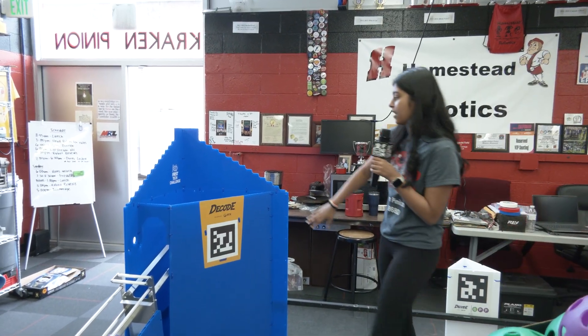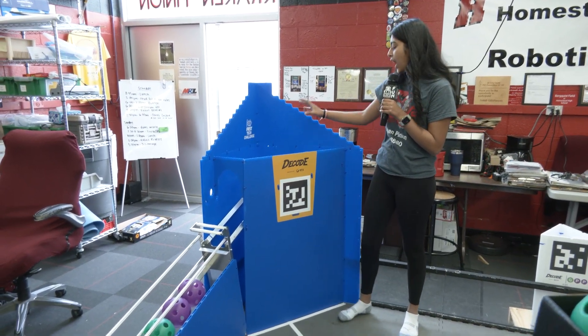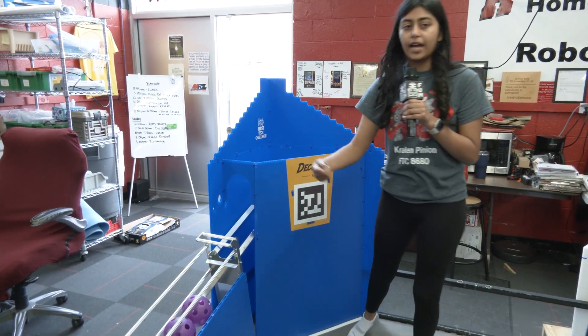First, we're going to try hitting it to this side and we're going to see how it falls and how it's going to go through that gate.